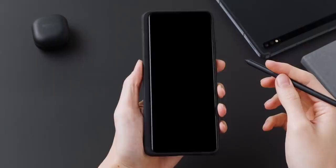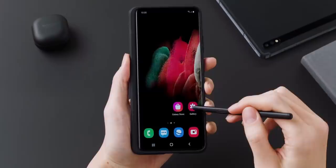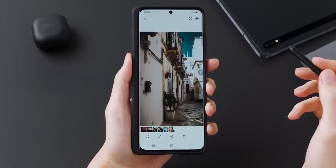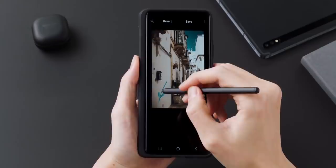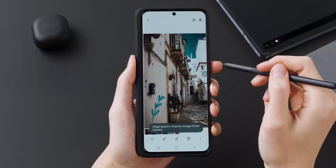First up, here's the S Pen on the S21 Ultra. As you can see it looks different than the one on the Galaxy Note — it's a little thicker and longer, but it does have all the S Pen features we are used to on the Galaxy Note. Since there is no slot to put it on the phone, Samsung has made a custom case where you can place it at the side, which will make the case a little wider especially on the left side, but it's better than having no slot and losing your stylus.